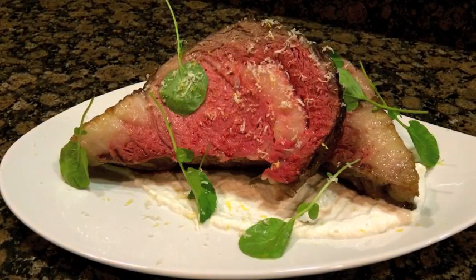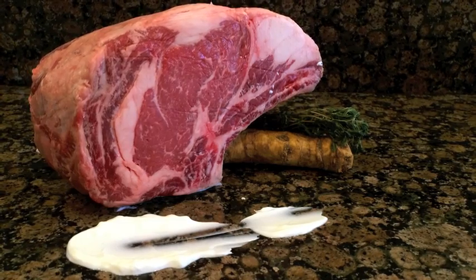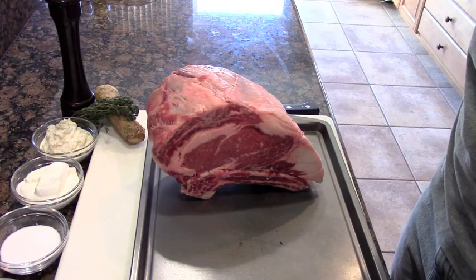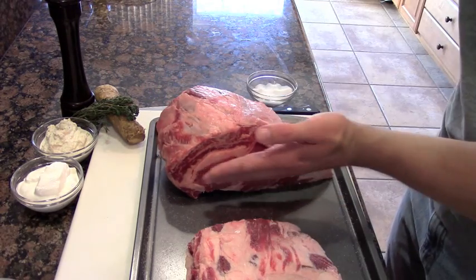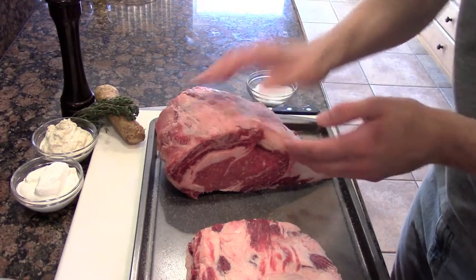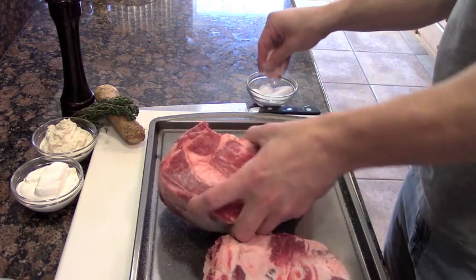We just need to know the proper technique, and just like always, the only thing we're going to need are a few simple ingredients. To start this simple recipe, buy it bone-in — you can either remove the bone yourself or have your butcher do it, they'll be happy to do it either way. Make sure we season the top, bottom, and sides really, really aggressively with a lot of salt and a lot of pepper.